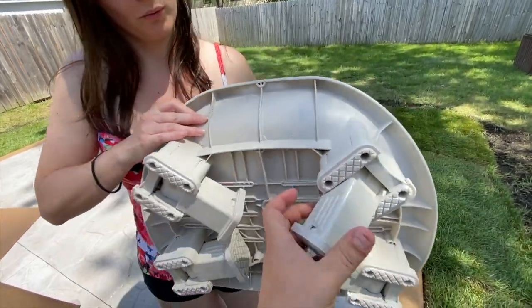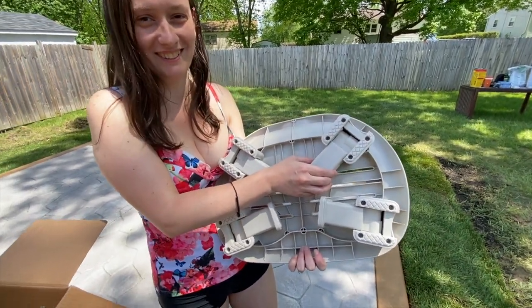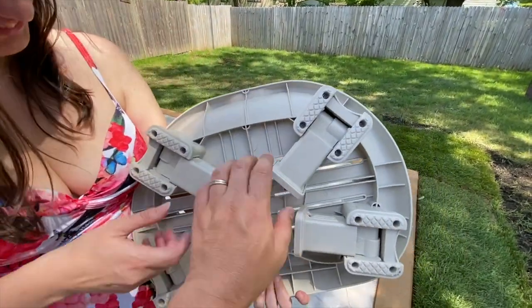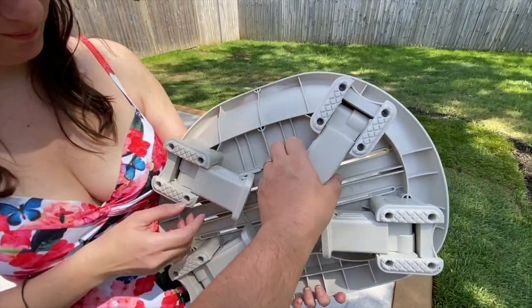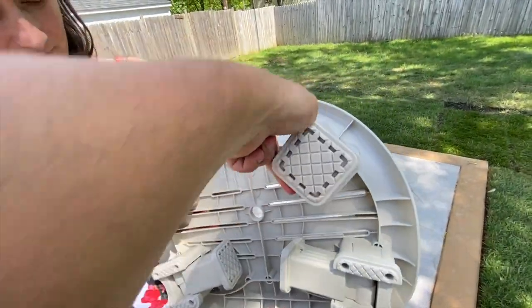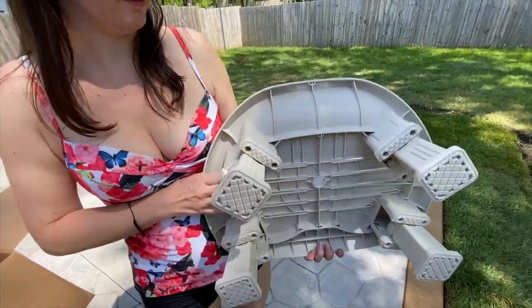And the legs come out — you can adjust them, I guess, for how short or tall you are. So if you're a little bit taller and you just want to sit on a seat, you leave it like this. But if you're shorter like us and you want to throw your arms over the edge, you extend the legs and you've got yourself a seat.